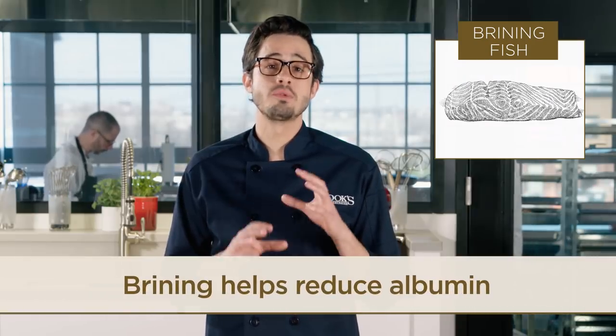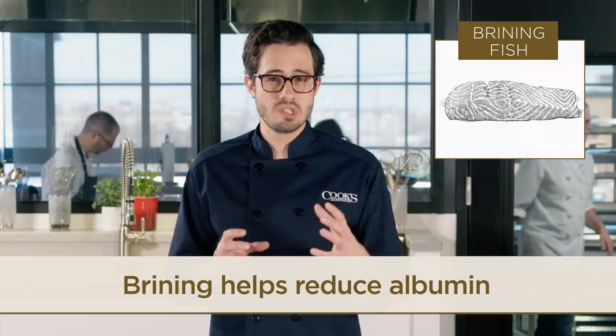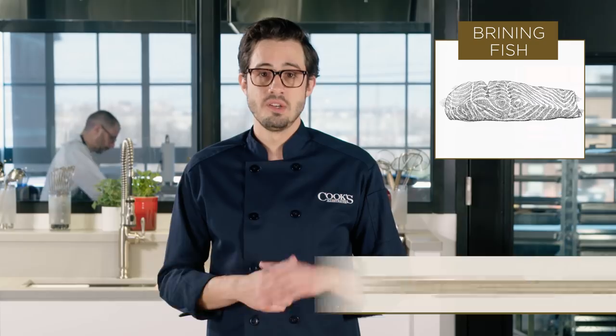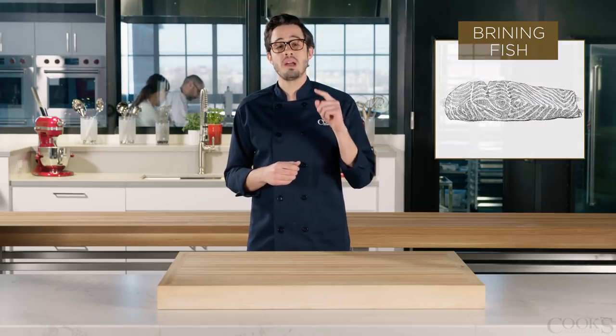Finally, we've found that brining can reduce the presence of albumin, which is a protein that can form an unappealing white mass on the outside of fish when it's heated. So next time you're making fish, try brining it.